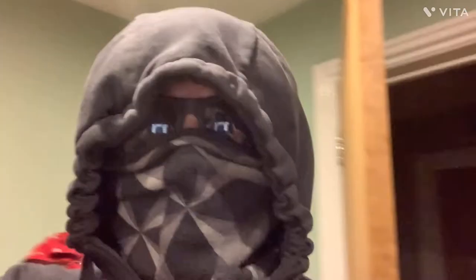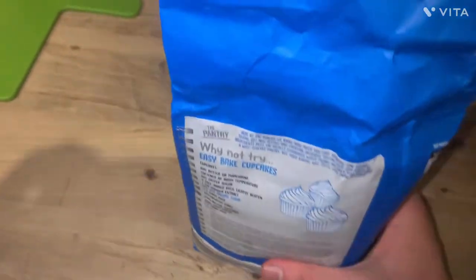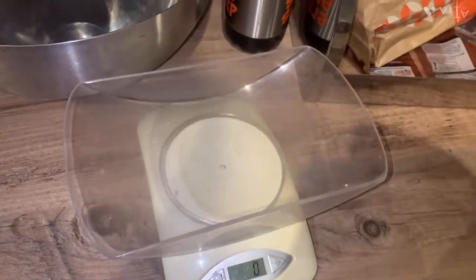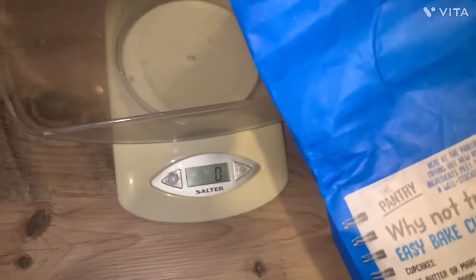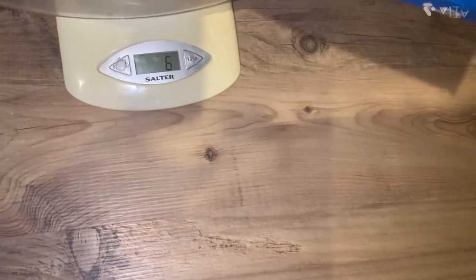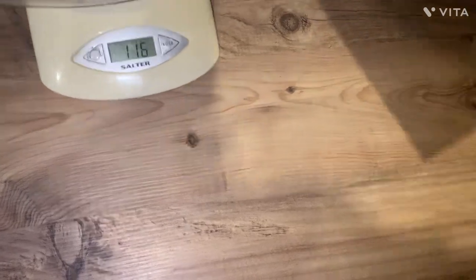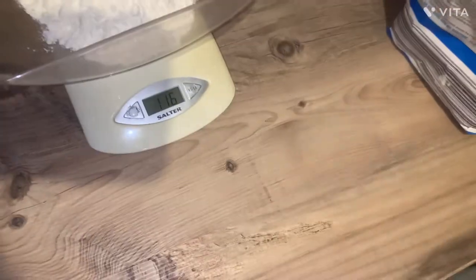Making chocolate cupcakes — chocolate cupcakes! You're gonna want 40 grams of unsalted butter at room temperature. 100 grams of self-raising flour — it's gonna be a lot of flour. Okay, 116 grams it is then, in it goes.